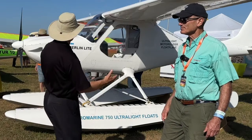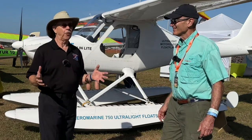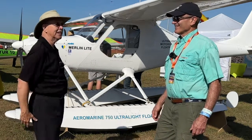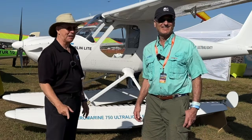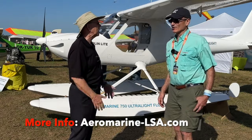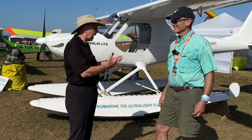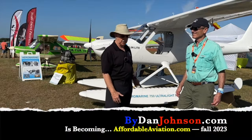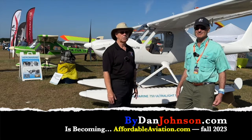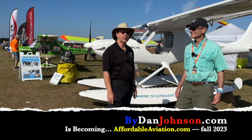Chip used a great phrase: it's a 'self-washing airplane' — a bit of humor, but since you're in the water it'll clean your airplane off, which sounds pretty good out here in dusty Sun and Fun. To find out more, visit aeromarine-lsa.com. Dan Johnson will also be covering this airplane in the air at bydanjohnson.com, where you can find all kinds of light sport, sport pilot, kit, and ultralight information. Thanks for joining — this was Chip Irwin and Dan Johnson at Sun and Fun 2023.